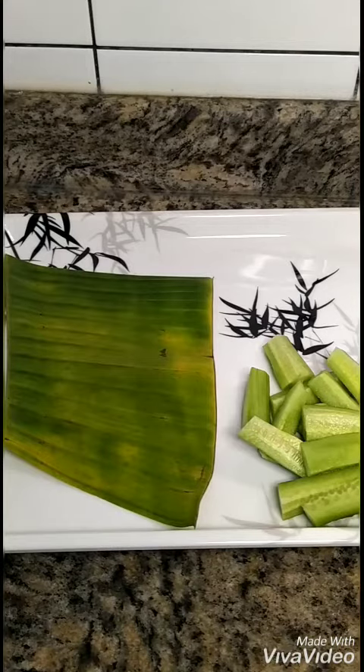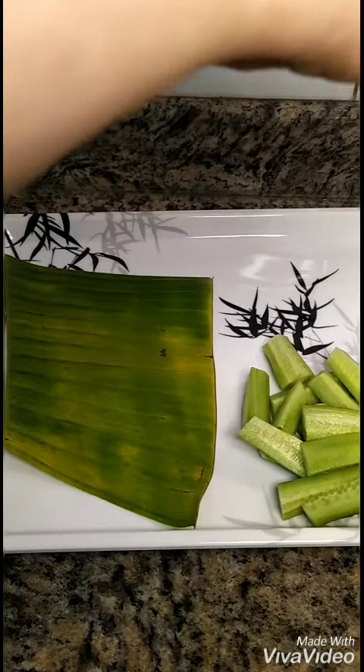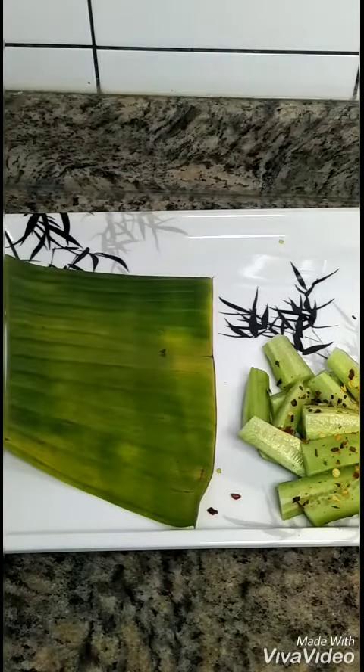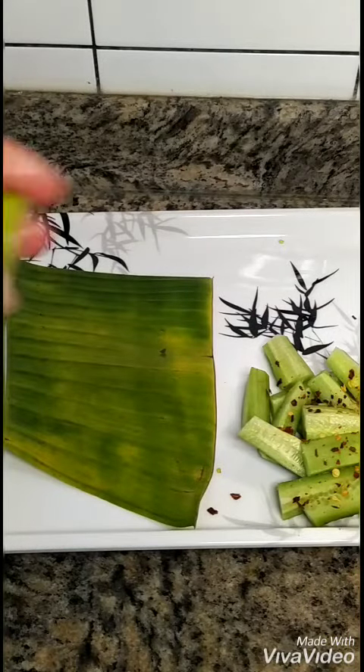First of all, you can see here is my very favorite dressing. I have put a little chili flakes which looks very tasty, and I put a little lime juice.